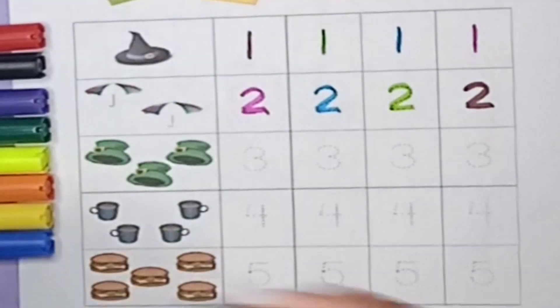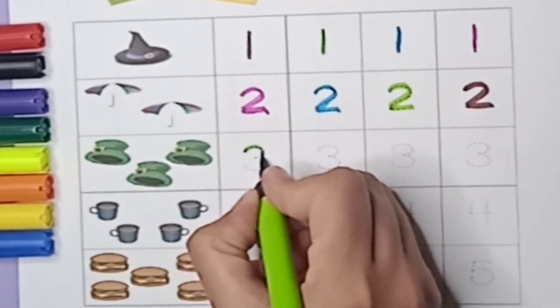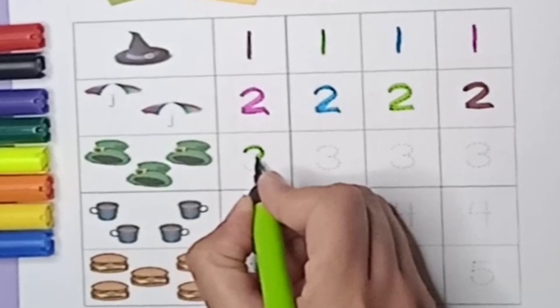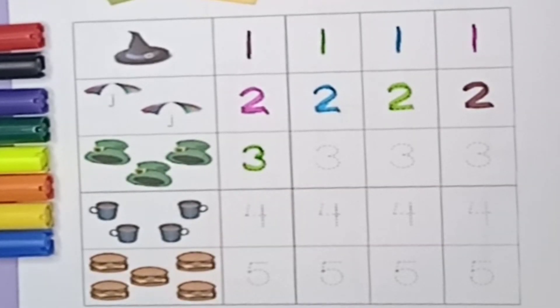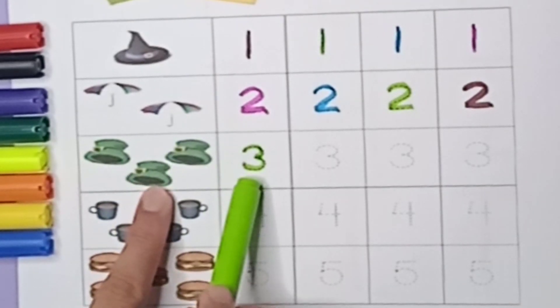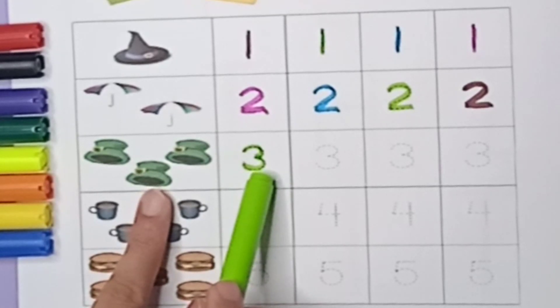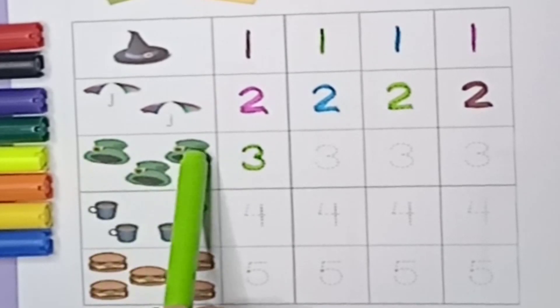Now let's learn number three. How do we write it? Green color — first make a curve and one more curve, it's three. How many caps are there? There are three caps. One, two, three — three caps.